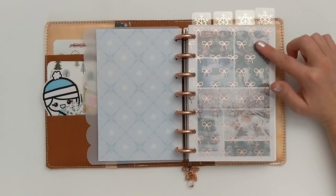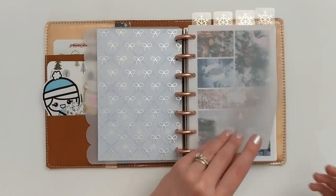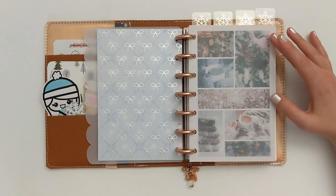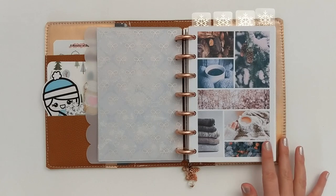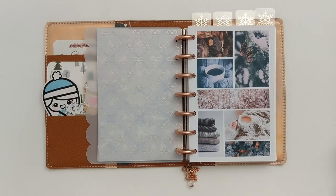Moving to the opposite side, I have a few things layered here. First, a piece of acetate from Harriet Wright Designs with beautiful rose gold bows, layered on top of a piece of vellum from Michael's with a pretty watercolor marble pattern. I love this in winter setups because it looks like frosted glass. Behind that I have the mood board for this planner — I like to put one in almost every setup to set the tone. I find free stock images on sites like Pexels and Unsplash and put them together. I'll link a video that shows how I make these.